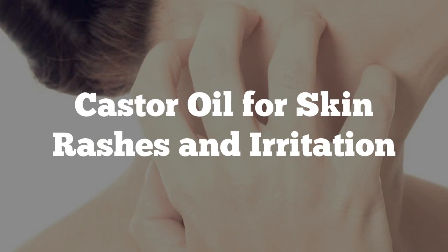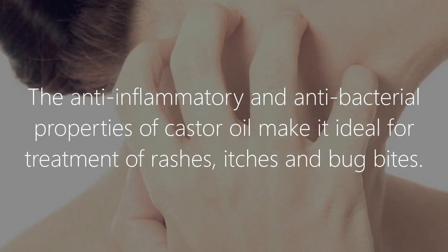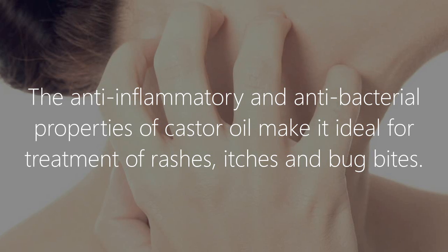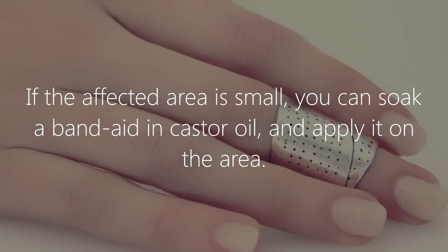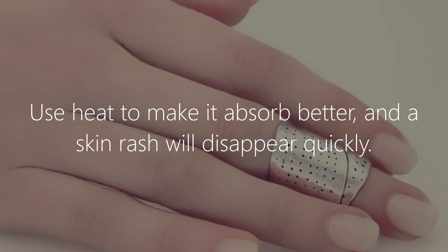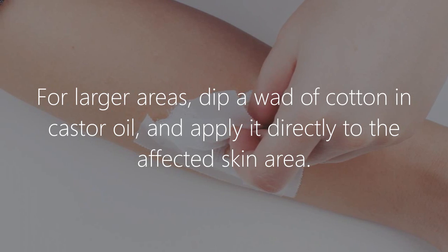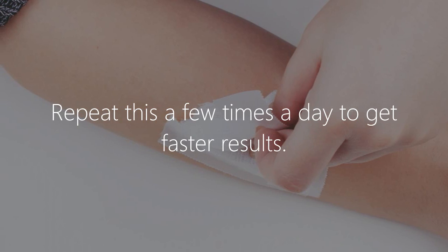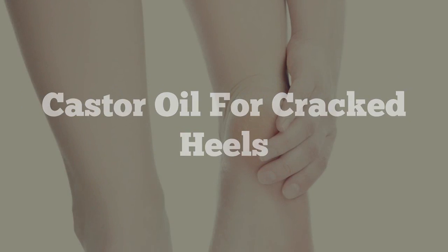Castor oil for skin rashes and irritation. Dry skin may be prone to rashes and irritation. The anti-inflammatory and antibacterial properties of castor oil make it ideal for treatment of rashes, itches, and bug bites. If the affected area is small, you can soak a band-aid in castor oil and apply it on the area — use heat to make it absorb better and the rash will disappear quickly. For larger areas, dip a wad of cotton in castor oil and apply it directly to the affected skin. Leave it for an hour or overnight for itches and wash off. Repeat this a few times a day for faster results.